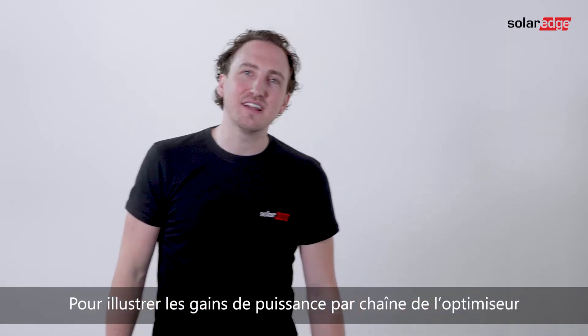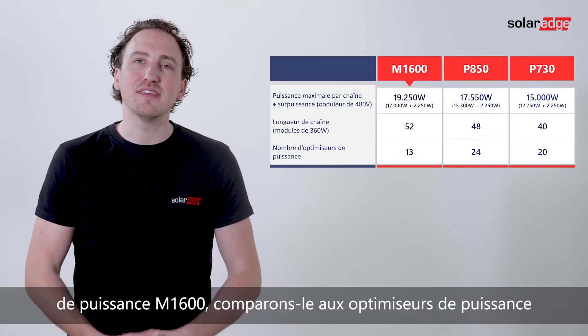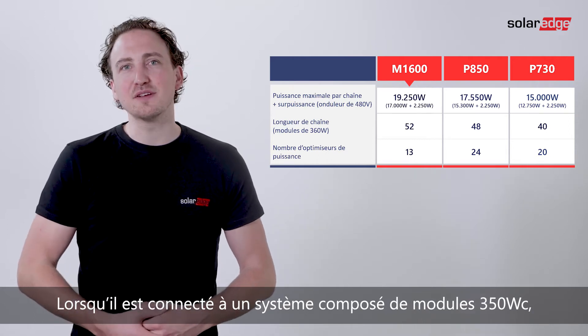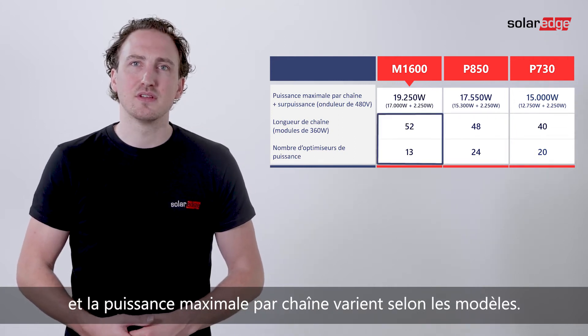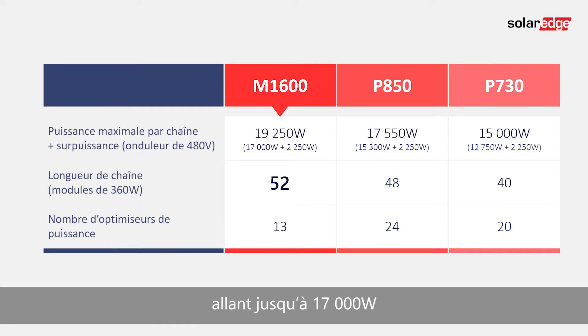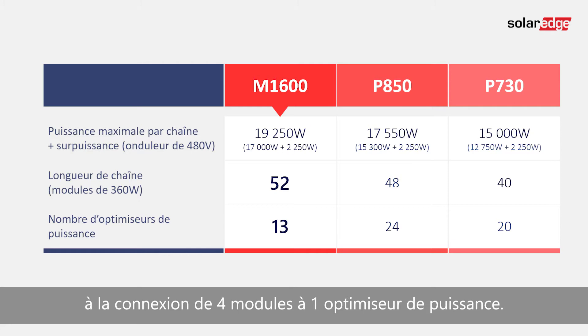To illustrate how the M1600 offers more power per string, let's compare it to the commercial P850 and P730 power optimizers. When connecting to a system comprised of 350 watt peak modules, notice how the string length as well as the maximum power per string varies between the models. Focusing on the M1600, we see how it allows significantly longer strings — up to 17,000 watts — and significantly fewer optimizers per string, thanks to the 4-to-1 module to power optimizer ratio.